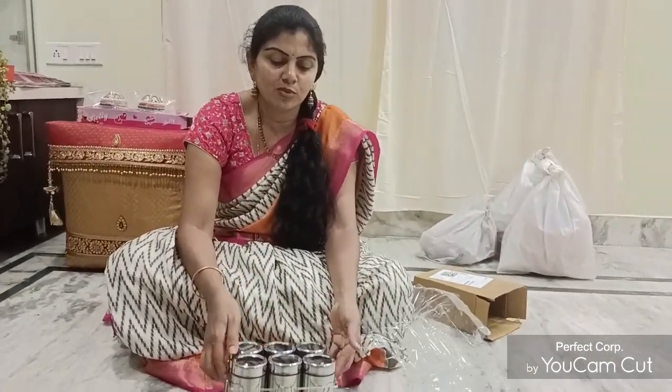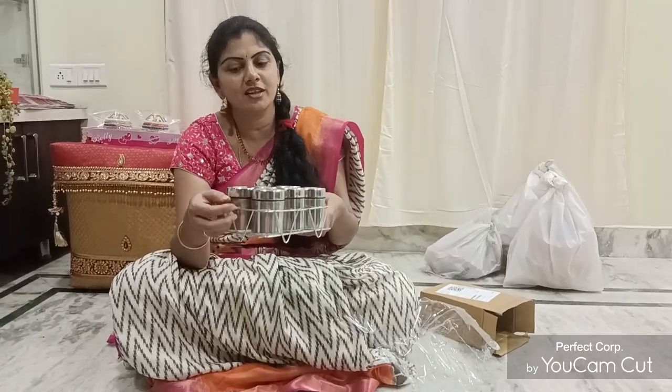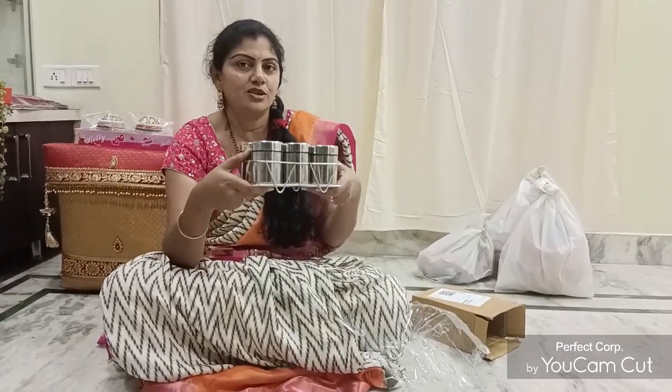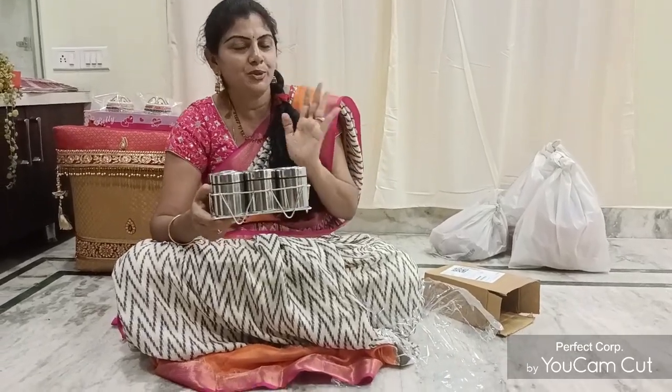I will show you how to cook the potters. I will talk to you in the video. Thank you. Bye bye.